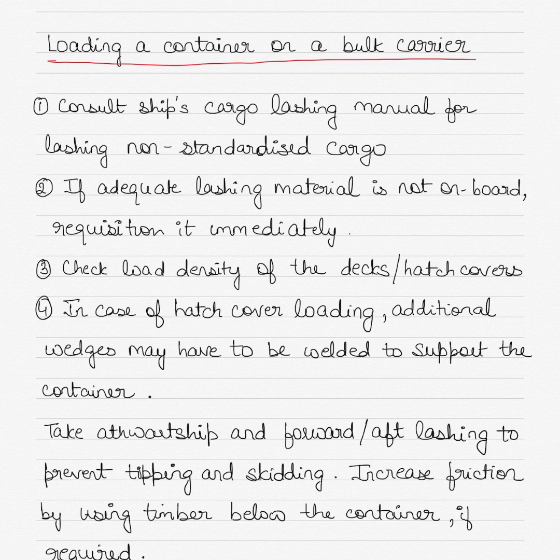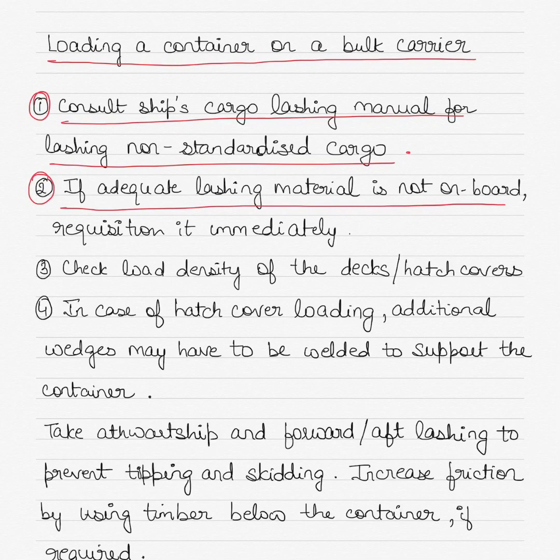Before you load a container on a bulk carrier, make sure that you consult the ship's cargo lashing manual for lashing non-standardized cargo. Standardized cargo on a bulk carrier would be bulk cargo, but a container becomes non-standardized cargo. Also make sure that if adequate lashing material is not on board, you must provide a requisition for it immediately and apply for the lashing material to be supplied before you load the container.